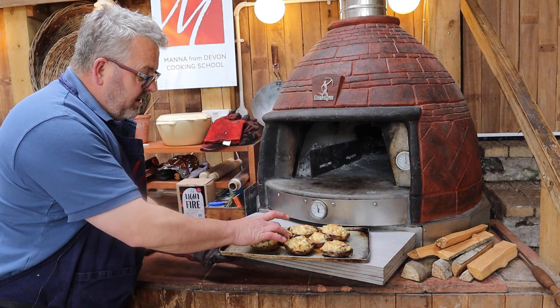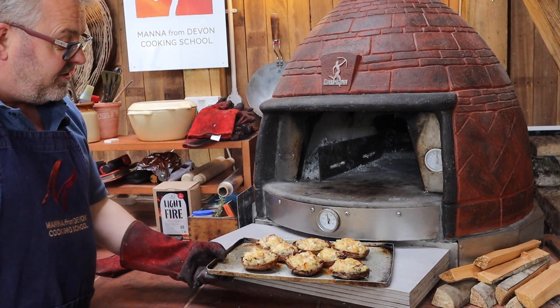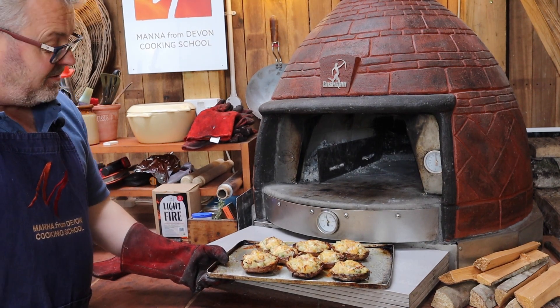Nicely browned up, wonderfully crispy, smelling fantastic — cheesy loaded crispy potato skins.